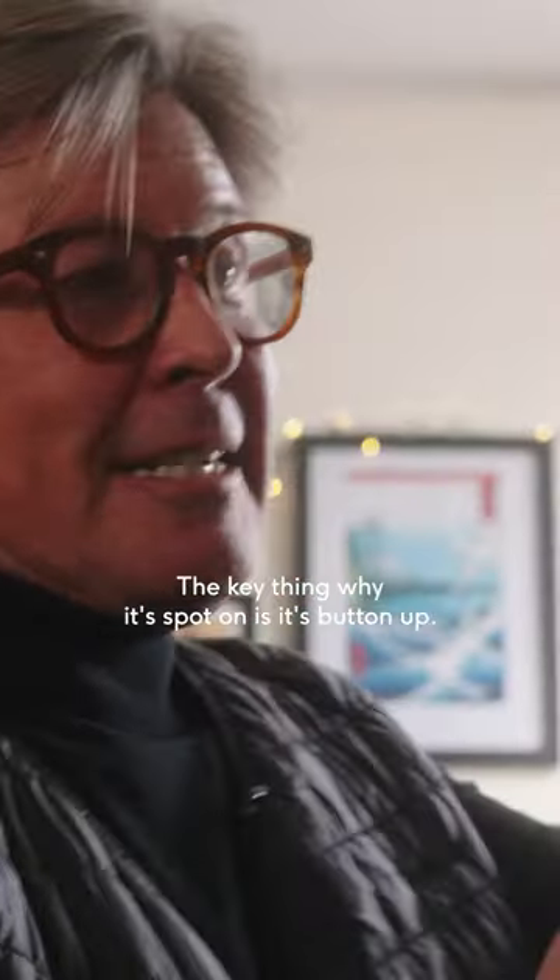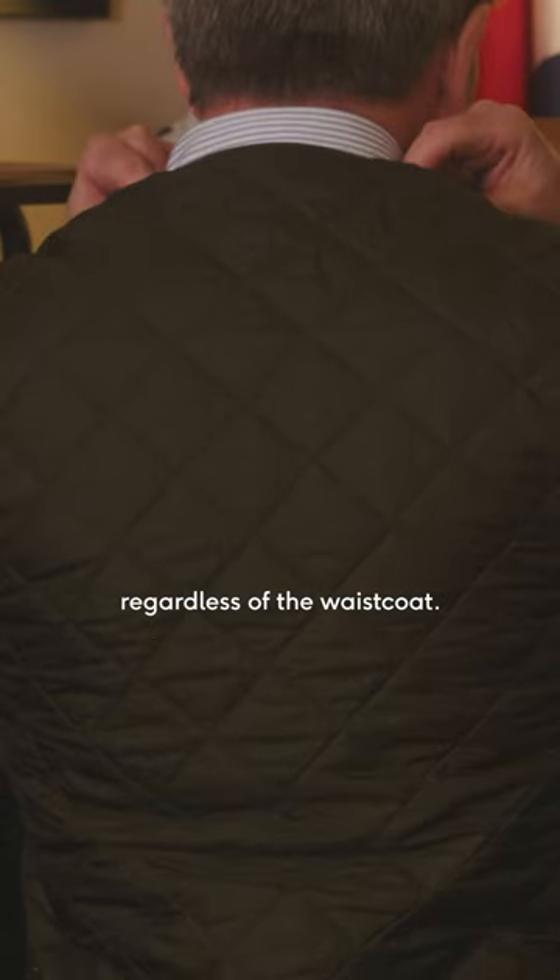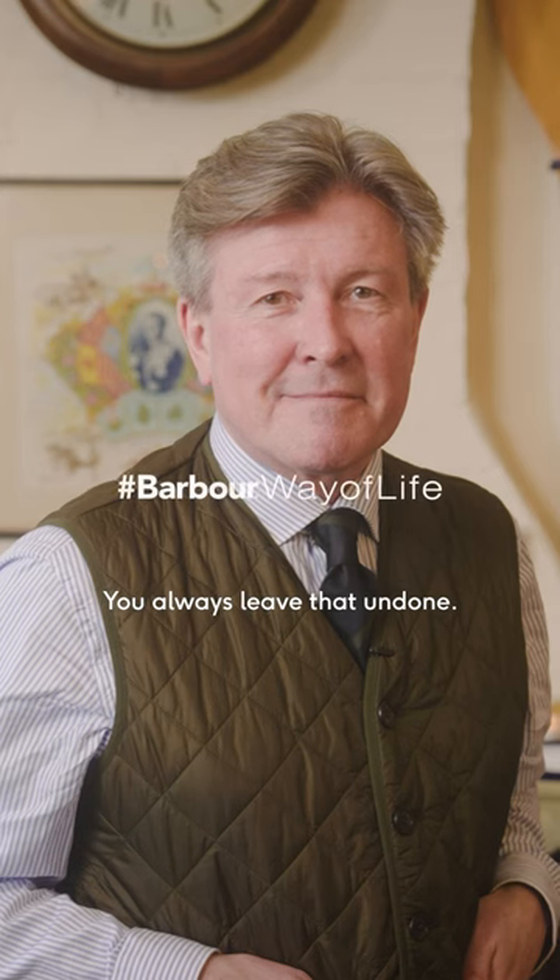The key thing why it's spot on is it's button-up. What we do as gents is we never ever do the bottom button up on a waistcoat — regardless of the waistcoat, you always leave that undone.